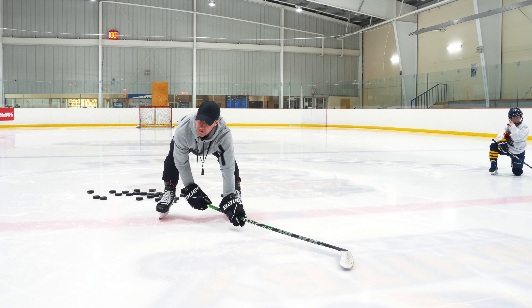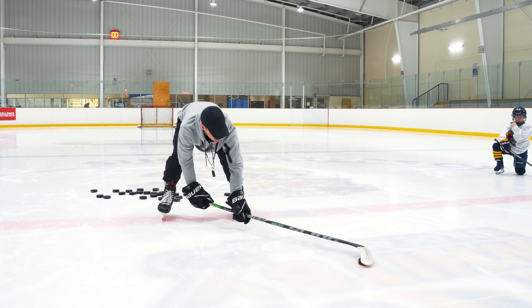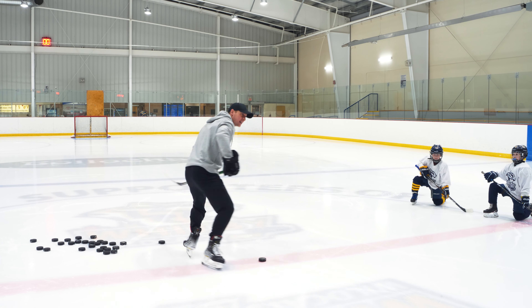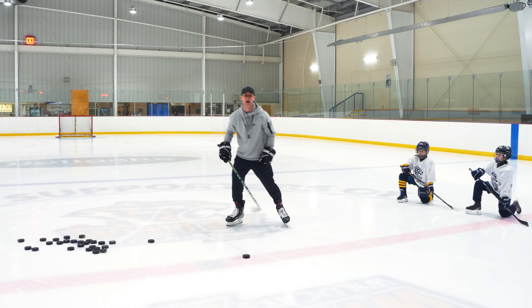Flex your stick, but I want no part of your blade touching the ice — not the toe of the blade, not any of the shaft of the stick. You're gonna flex your stick; if you're a lefty, sweep to the left. It definitely helps. If you're a righty, you're gonna do the same thing and go the other way.